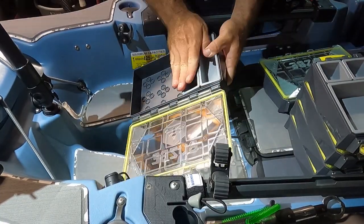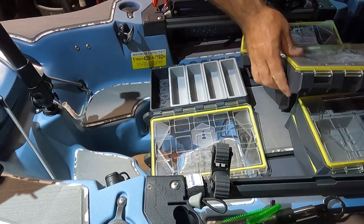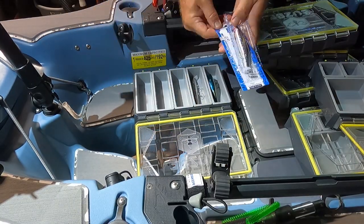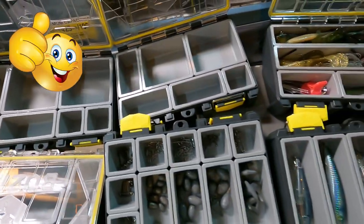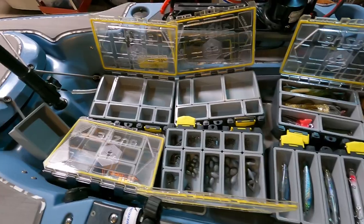Considering these few drawbacks, I still really like these boxes and I'm very much looking forward to creating my own custom tackle layouts. If you're interested in getting one of these kits for yourself, I have included a link in the description. Thank you so much for watching — I really appreciate it. If you like this video, please hit that thumbs up button, and if this is the kind of content you like, please consider subscribing. I've been Jay West — tight lines, I hope to see you on the water.